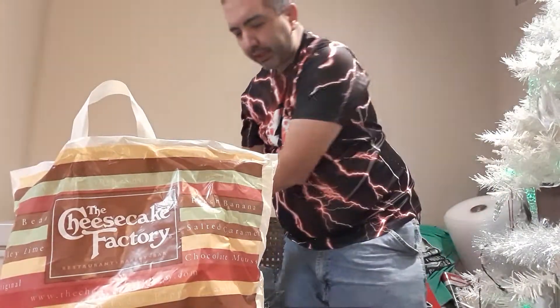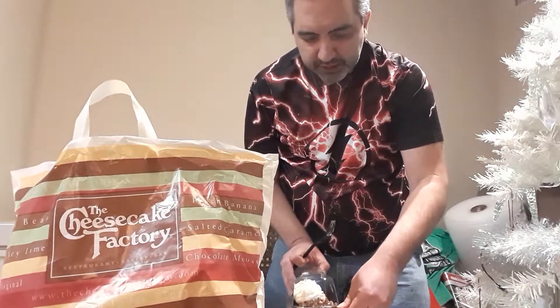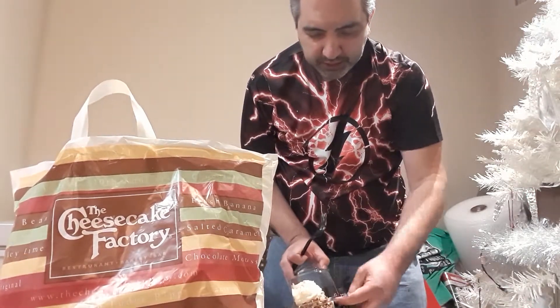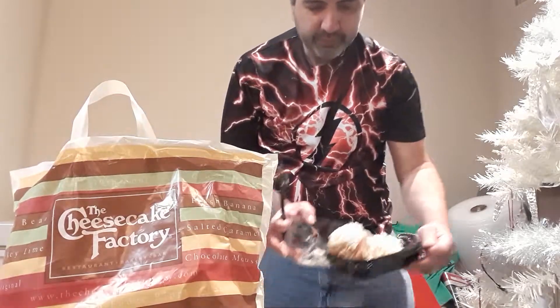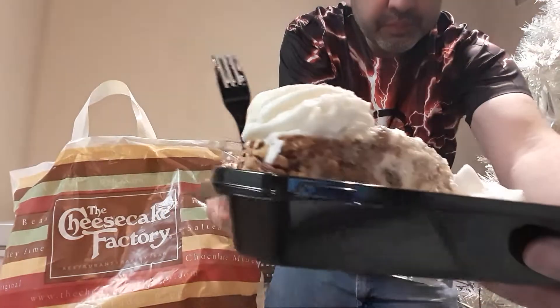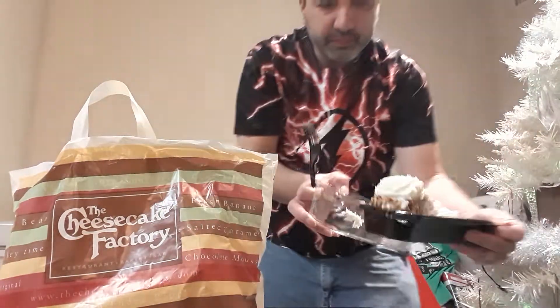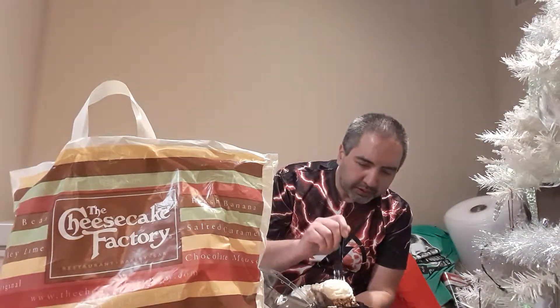Got three different ones to try out today. Next one is Carrot Cake Cheesecake. The Carrot Cake is on the back, and the Cheesecake is in the middle, with a little Cool Whip. Let me find a spot where we have both the Carrot Cake and Cheesecake.